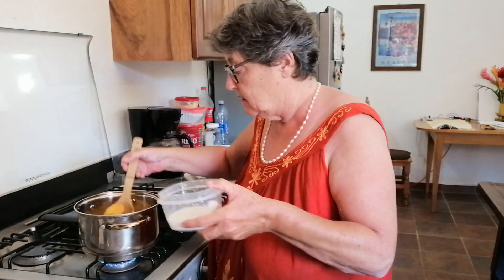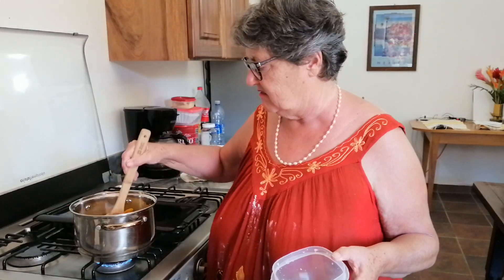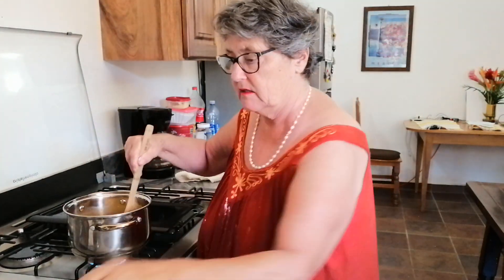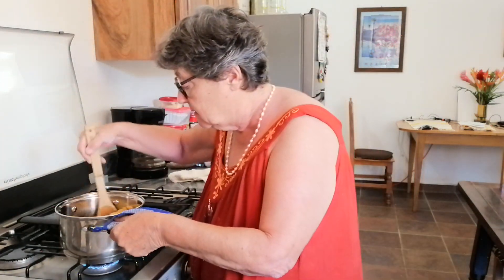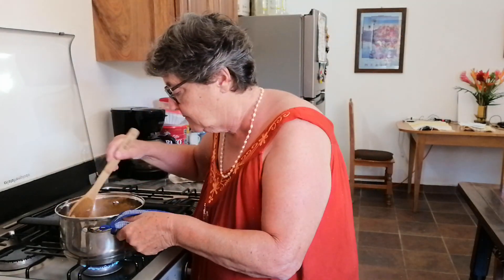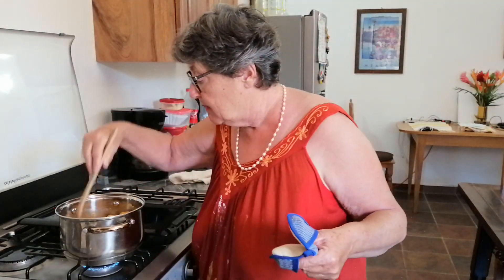Now I'm going to pour this into the pan — not all at once because I don't want lumps. I'm just going to thicken it up a little bit. If I put too much in it'll be like glue — you won't even get your teeth through it. So I'll add some and just let this thicken for a little while. Oh, it's thickening! If I had that overhead camera you'd be able to see it, but it's too hot to pick up and show you right now.